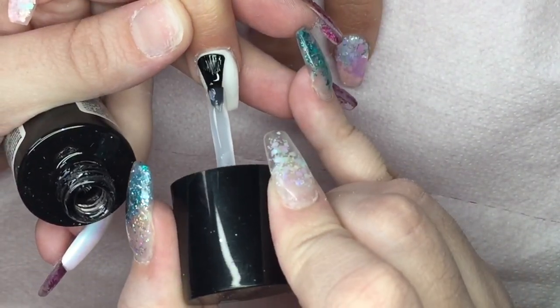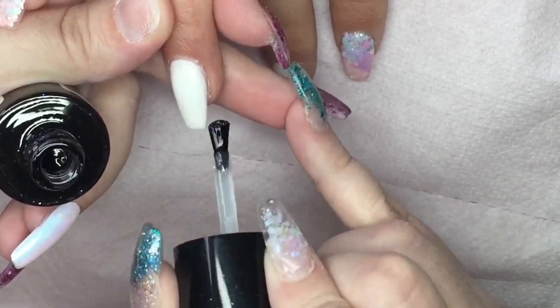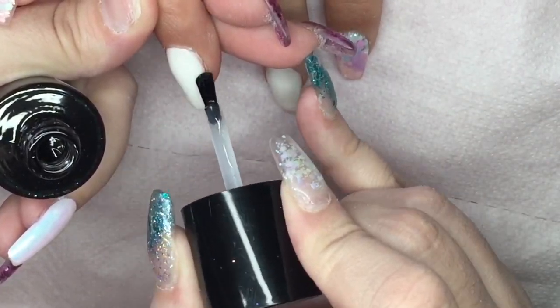Once I've filed and shaped all the nails and removed all the dust, I'm going in with CJP tech-free top coat and painting both of the white nails with this, then curing in my lamp for 60 seconds.